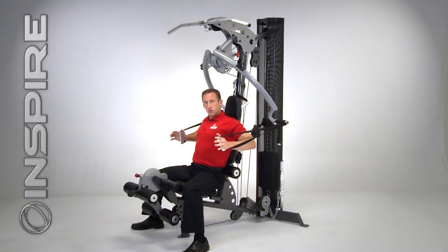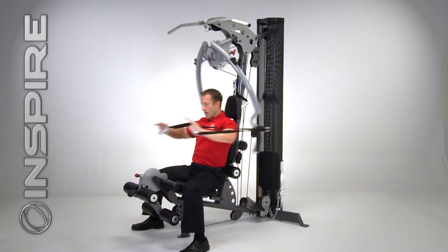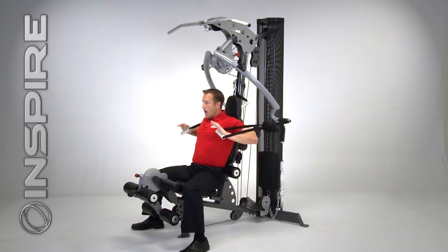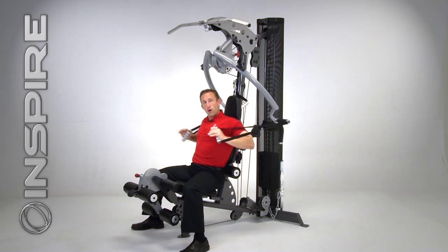By getting that constant resistance, it enables me to do more exercises. Not only can I do a decline press, a bench press, an incline press, and a shoulder press — all four pressing angles — but I can also do four different pressing motions: a straight press, an inward press, a fly, and a closed grip press in those four pressing angles.